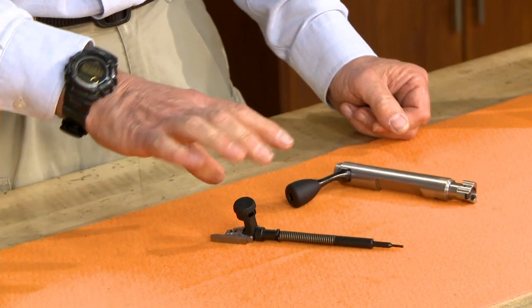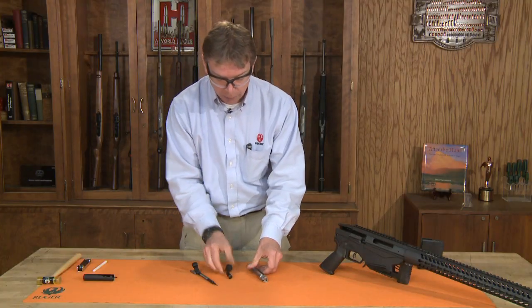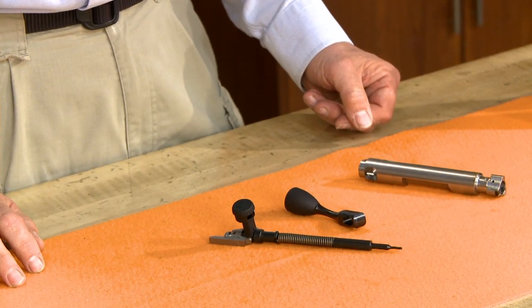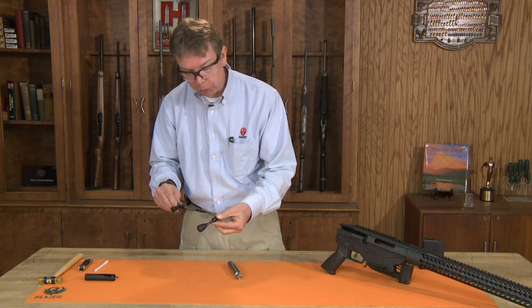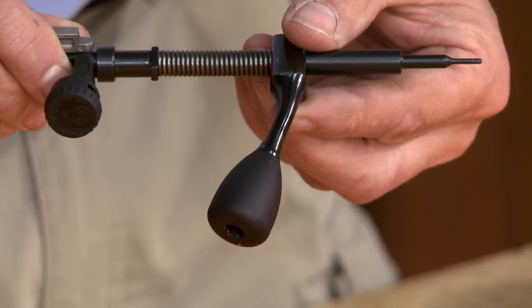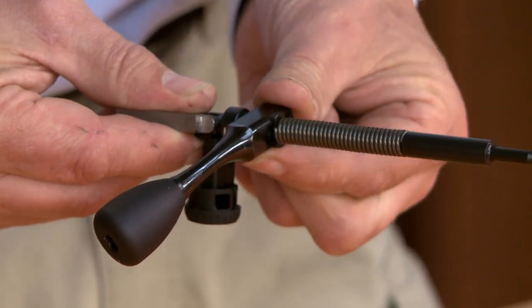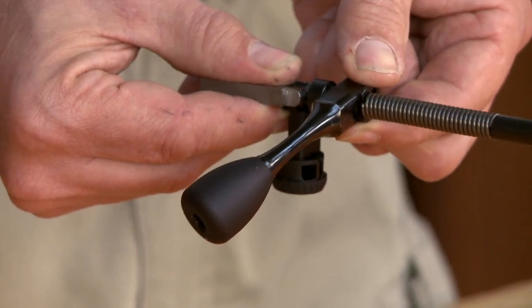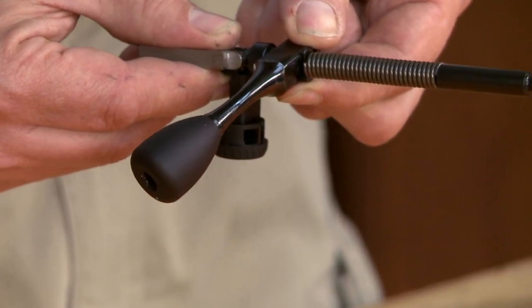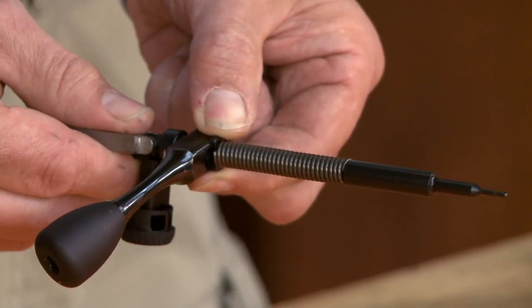Do not remove this tool from the firing pin assembly — leave that together. Once that's out, the bolt handle comes out. When you reassemble the bolt, the firing pin assembly will go through the handle, and when you rotate it, it's going to lock into a point on the bolt handle. Make sure it is locked in and doesn't come out, because it can release inside the bolt if it's not locked in properly.